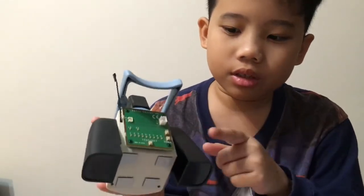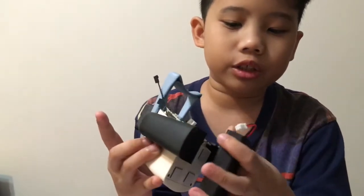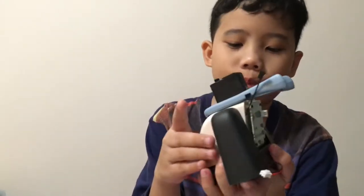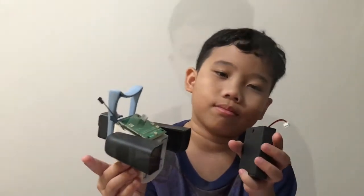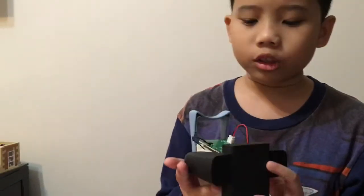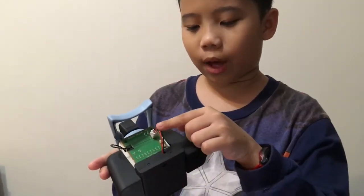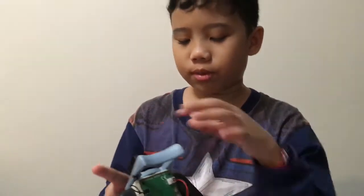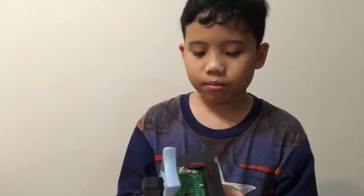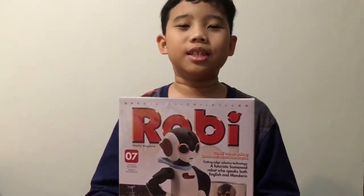I almost touched it — thank goodness! Now we put this battery cage there and that'll power up Robie. We're now done collecting everything. The batteries give power to the circuit board, and the circuit board gives power to the servo motor, which allows Roby to turn his head. On to the next issue!